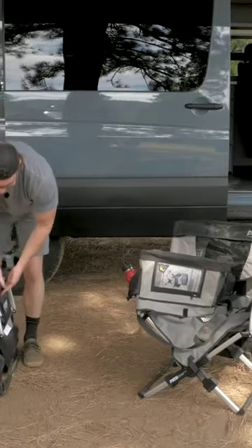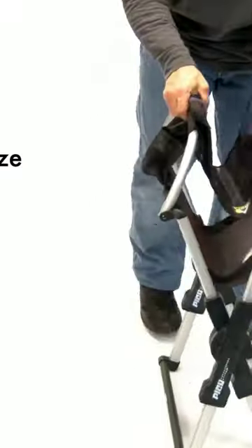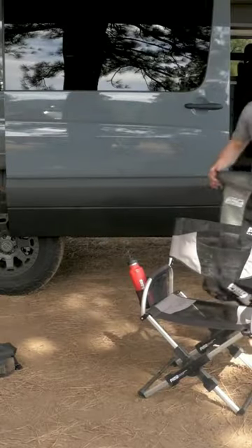Using the innovatively designed Pico telescoping system, you can fold the Pico armchair down to a tiny 1/16th of its size — that's around the same size as your average laptop bag.